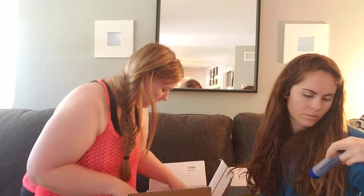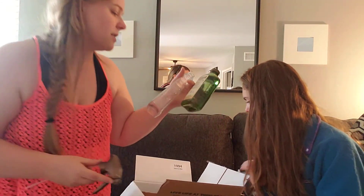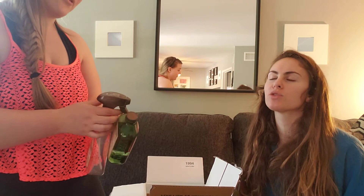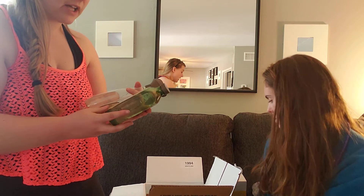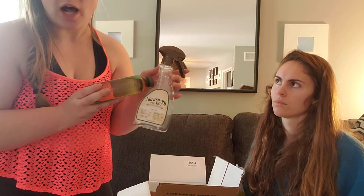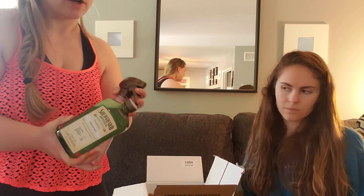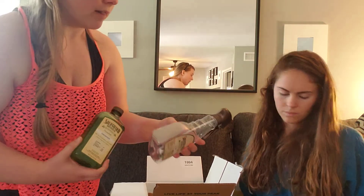This one is SoluGuard, our disinfectant. This is going to be really important right now since you can hardly find any disinfecting spray at the store. Being able to order it online and get it within a couple of days is really cool. It's two times the concentrate — you put a little bit in the bottle and fill the rest with water, and you're not paying for the container over and over.